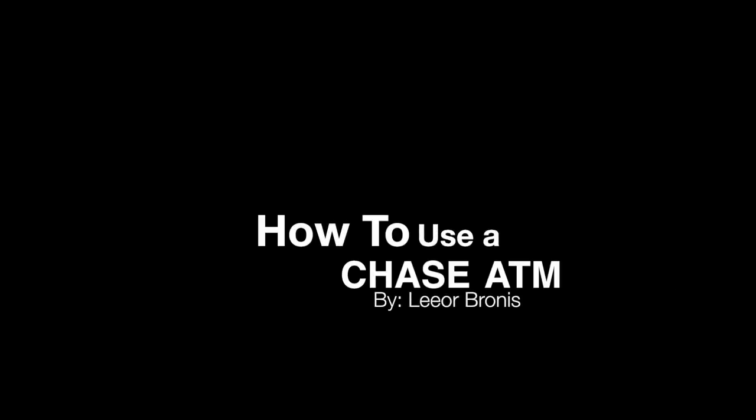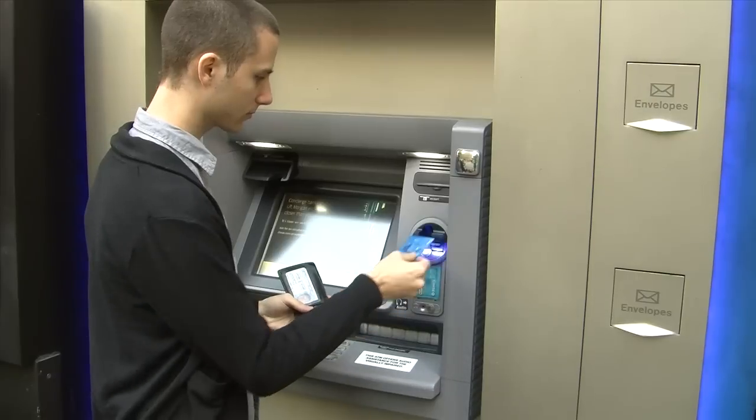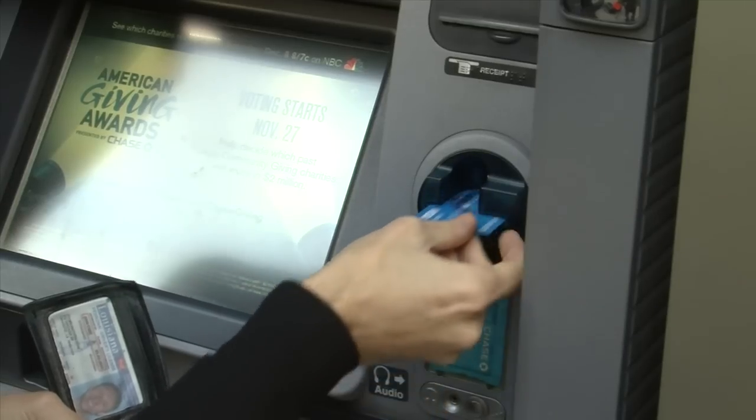Today we are going to be learning how to use a Chase ATM. First, approach the machine. Take your card out of your wallet and place it into the card slot.